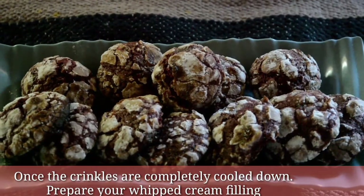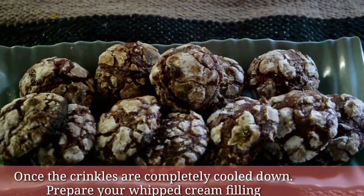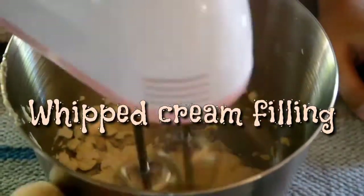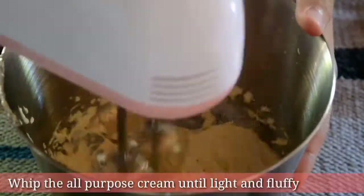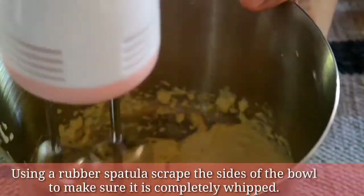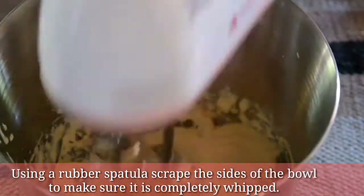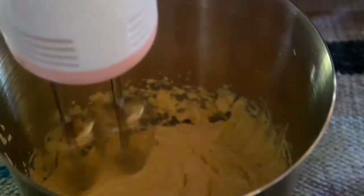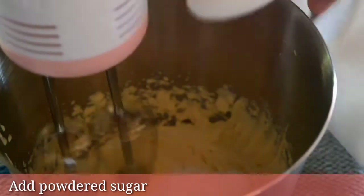Once the crinkles are completely cooled down, prepare your whipped cream filling. Whip the all-purpose cream until light and fluffy. Using a rubber spatula, scrape the sides of the bowl to make sure it is completely whipped. Then add powdered sugar.